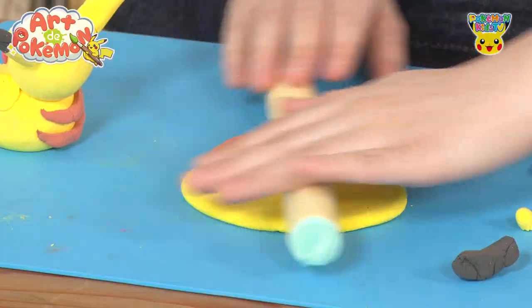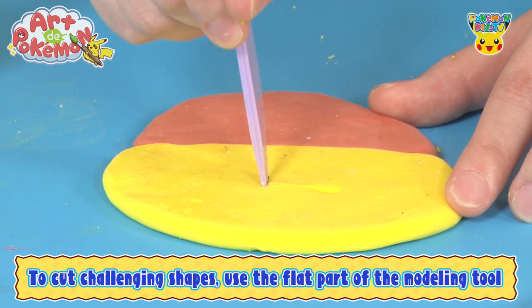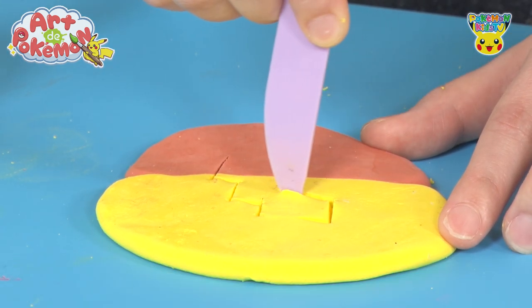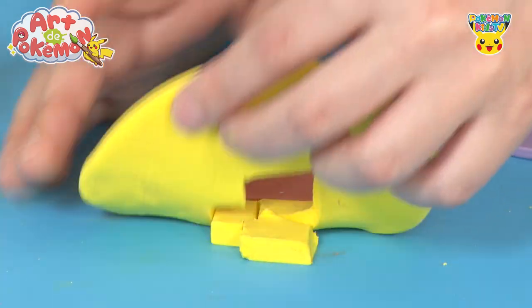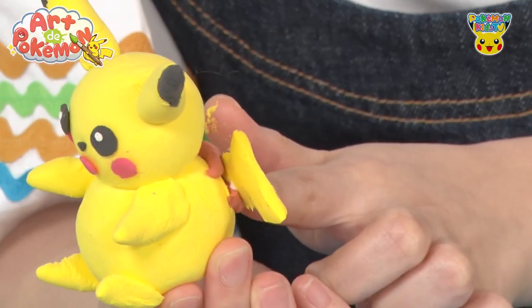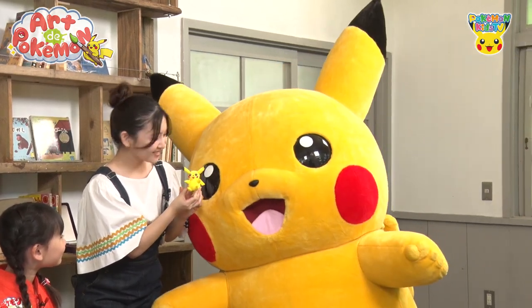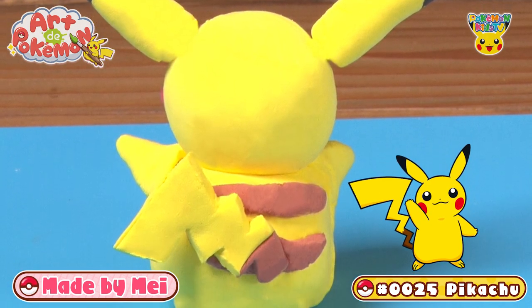We'll use a rolling pin to flatten this out and shape it into a tail using this tool. Creating the zig-zag shape might be challenging. But Mae, you can do it! It looks great! Good work, Mae! Let's stick it on the lower back. Once you attach the tail, it's complete. Pikachu, what do you think? Pikachu seems very happy. What do you think? It's made so well, isn't it?